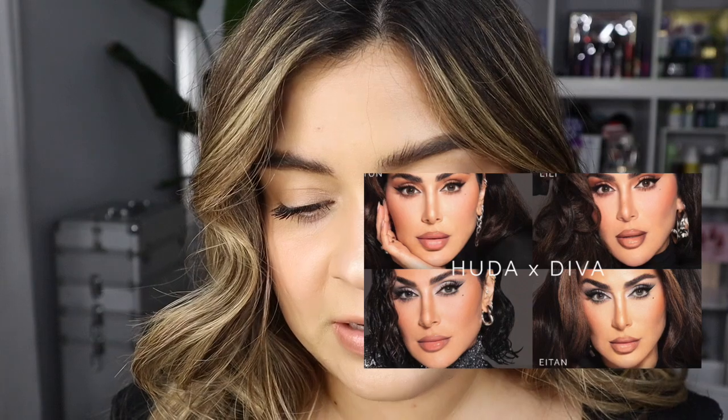Hi my beauty babes! Welcome back to my channel. My name is Nancy for those who don't know me, and today we're going to be reviewing new lenses from the Diva Collection by Huda.